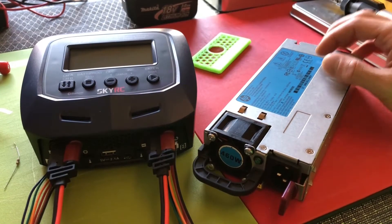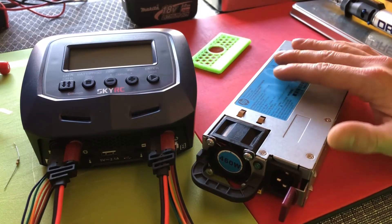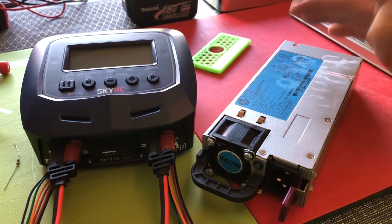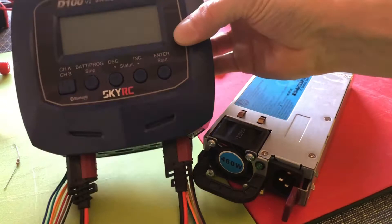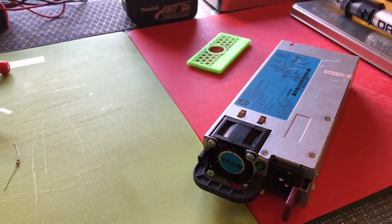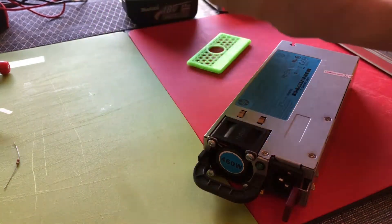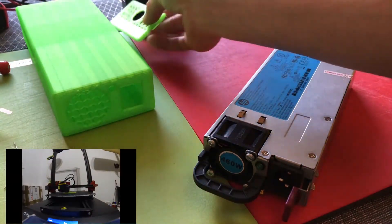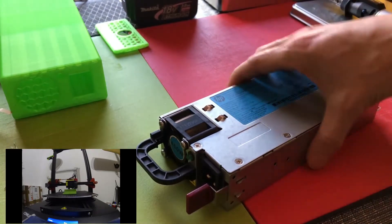Hi guys, today I want to show you how we can turn this 12 volt power supply into an adjustable 13.4 and up to 15 volt power supply, because I want to use it for my lipo charger. I also 3D printed a little nice box I can put the power supply in, with holes for the vents. First we need to open it up.